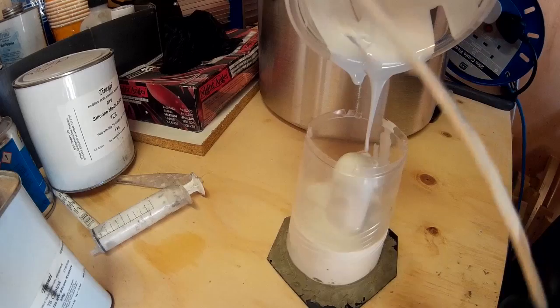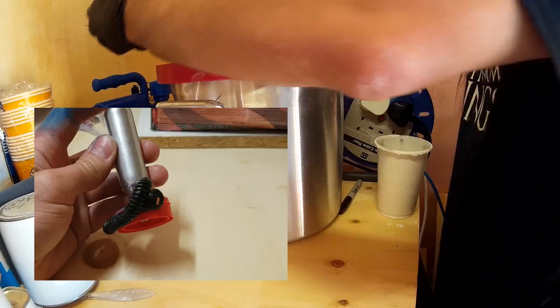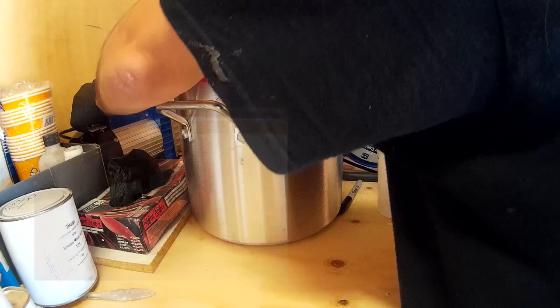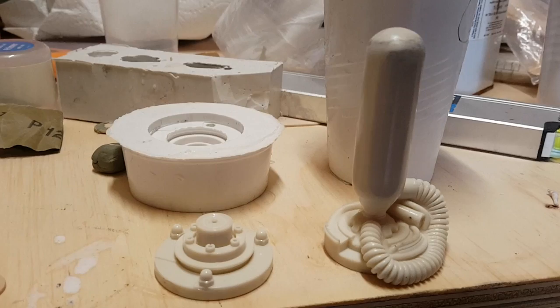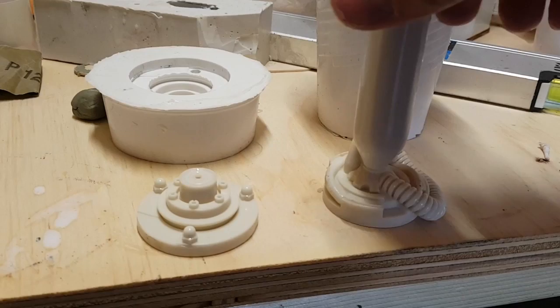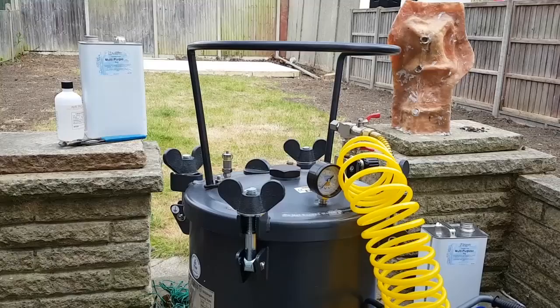I'm also going to put it back in the vacuum chamber and suck out the air once again - that just means if any air bubbles got trapped onto the piece when I poured the rubber in, they'll get sucked away too. Because the detail at the bottom of the piece is quite intricate with that sort of ribbed cabling, there is potential for air bubbles to get trapped and I want the finished piece to look exactly like the original. Here are some casts of my finished pieces - they're looking pretty good with no obvious air bubbles, so they're pretty accurate to my original pieces. The way I cast these was to mix up some more polyester resin and put them into a pressure chamber to let them cure under pressure - I'll cover that in much more detail in a previous video so please check the link in the description.